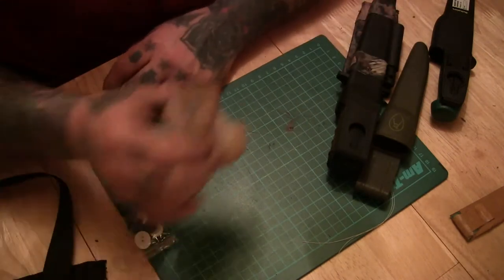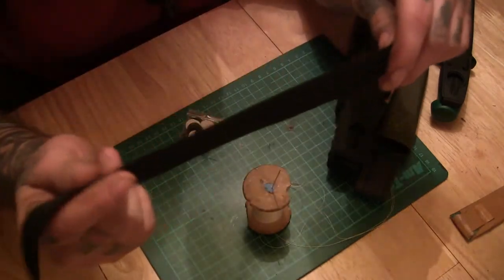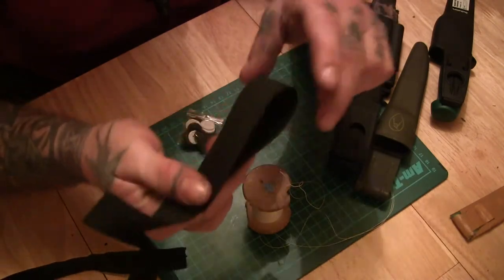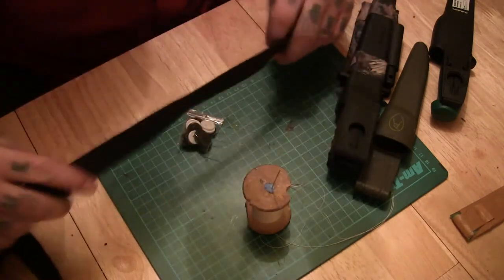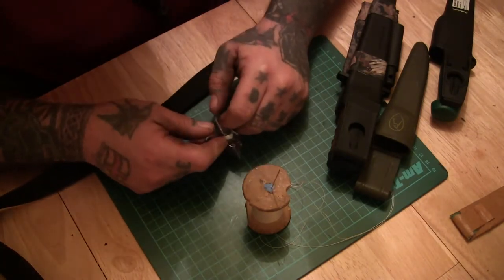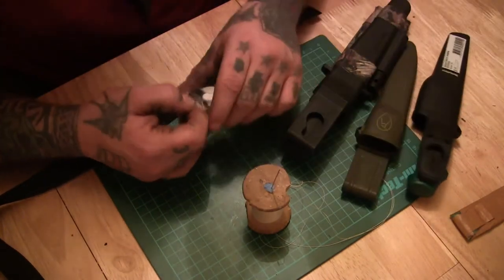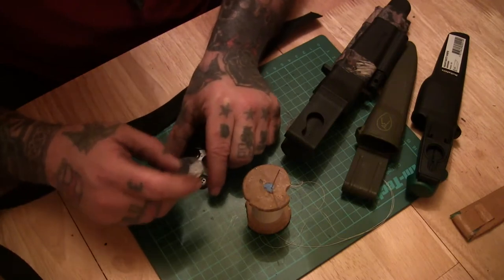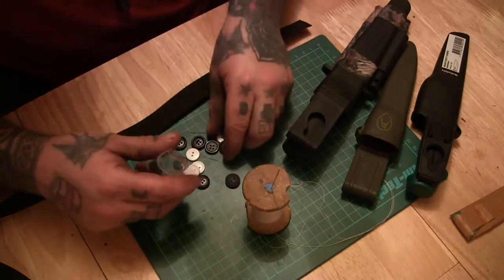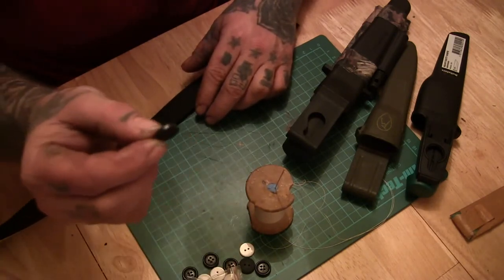So what you need is just a needle and some strong thread, some buttons, and I suppose you could use leather if you wanted to, or nylon webbing. The only thing I would say is make sure you pick a strong button, and make sure it fits in the hole. Most of these are a similar size. The ideal thing would be a metal button — that would be even better — but I've only got plastic ones.